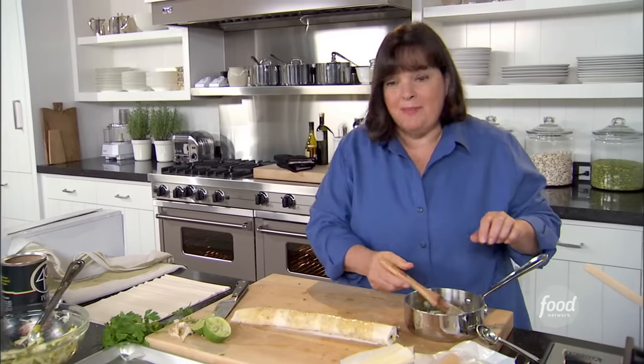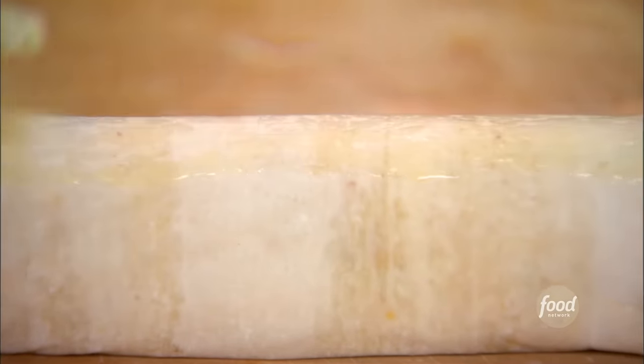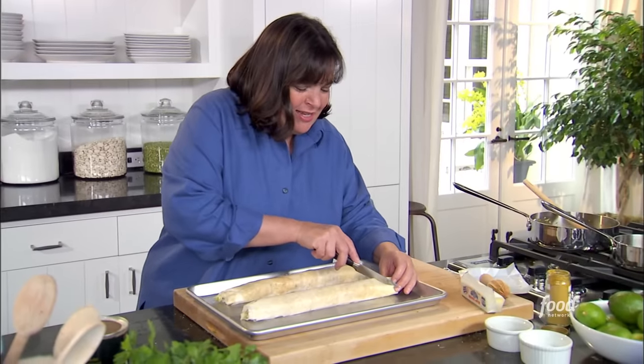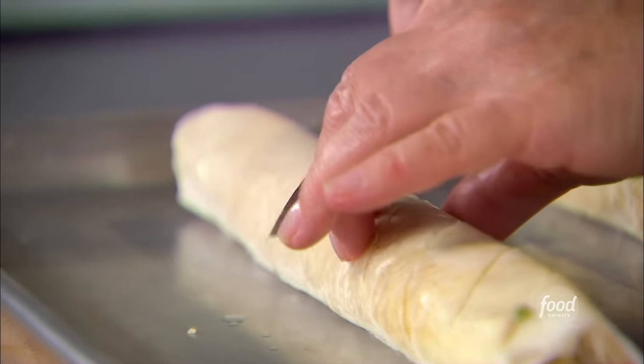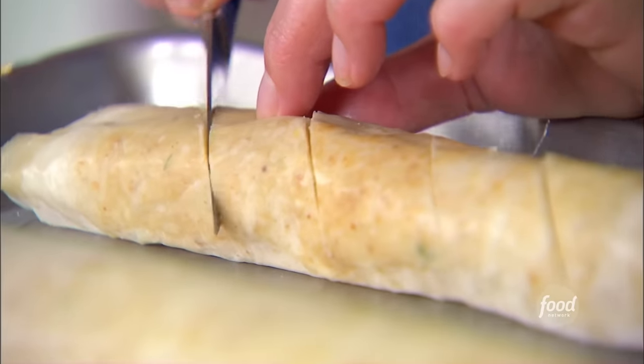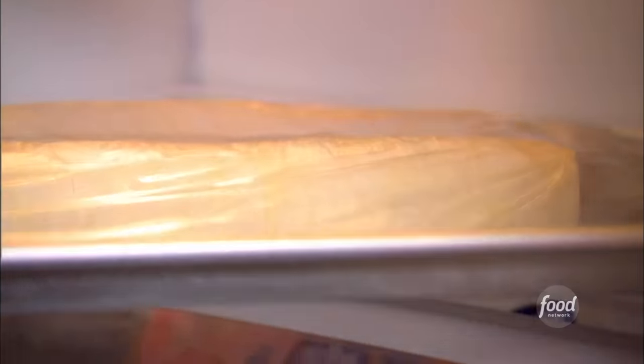I'm going to brush the top with butter so it gets nice and brown when I bake it, and then I'm going to bake it at Barbara's house. I'm going to do about one-and-a-half-inch slices on a diagonal. I'm going to bake them in a roll, and then after they come out of the oven I'm just going to slice them all the way through. And when I get to Barbara's, I'm going to bake them at 400 degrees for 15 to 20 minutes — and they're going to be so good.